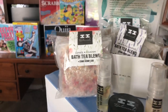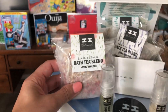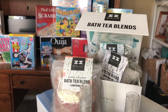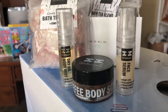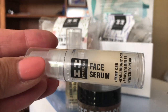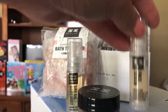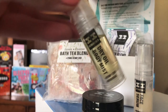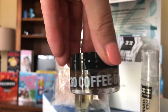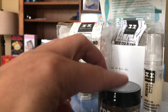The bath tea blends are an actual tea bag that you just drop in the bath — they contain CBD, essential oils, and botanicals. That set of three runs $30. They also have a face serum with CBD, a dry oil body mist with CBD, and a CBD coffee body scrub. These all come in full size, but I was sent the samples.